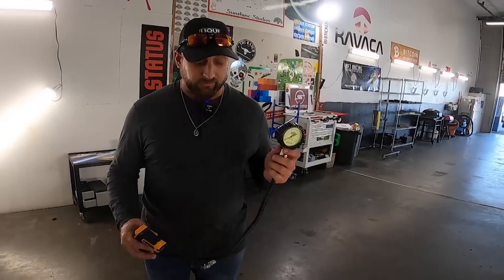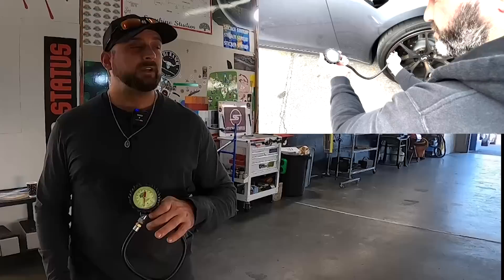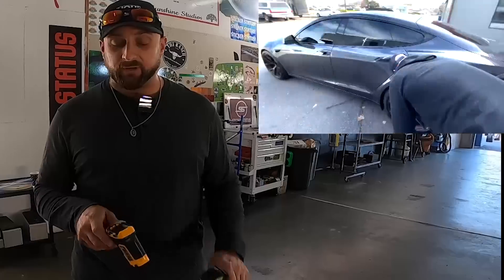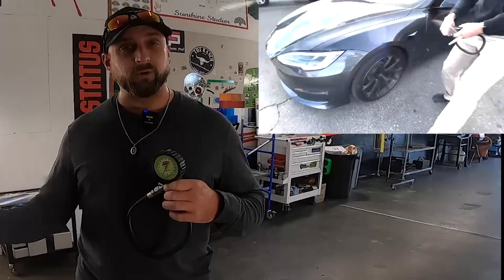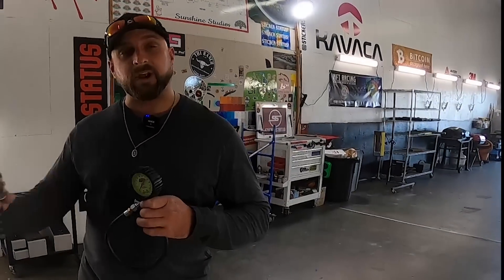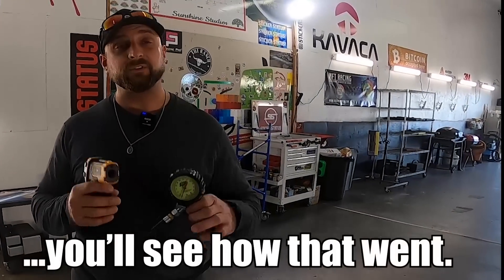Less heat means better braking and better performance. So what we're going to test today: first of all, we're going to start by making sure all four wheels are set to 38 PSI, just so that we have the same contact patch on all four wheels across the board. We're going to use the infrared thermometer. We're going to run 10 times — we're going to go right over the border of Mexico and do 10 runs at 100 miles an hour to zero to simulate a track-type scenario. Then I'm going to hop out of the car and hit it with the infrared thermometer to check the temperature of the rotor.